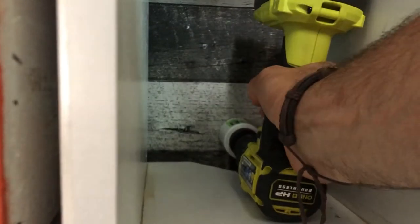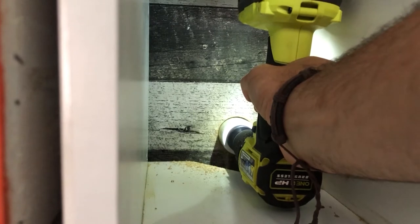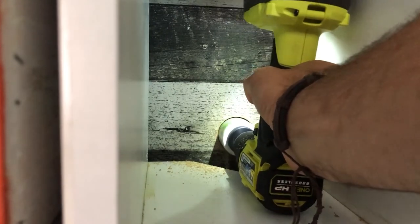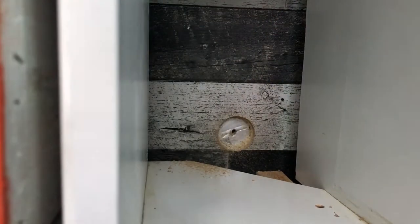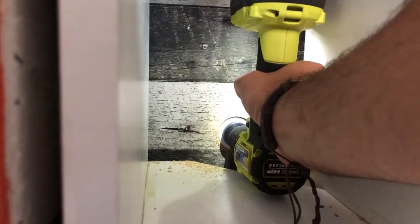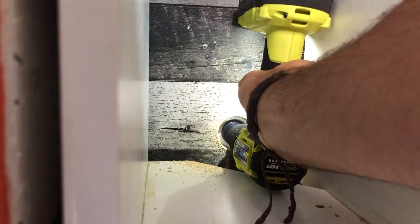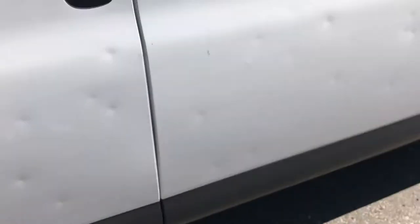Probably doing something wrong with this drill already. There's the first layer, and back there is the first layer of insulation - cut through absolutely no problem. The insulation is easy, though the wood is buried at the bottom of the hole saw. I want to put the camera on the outside of the van to see where it's coming through - I think that little dot right there is it.